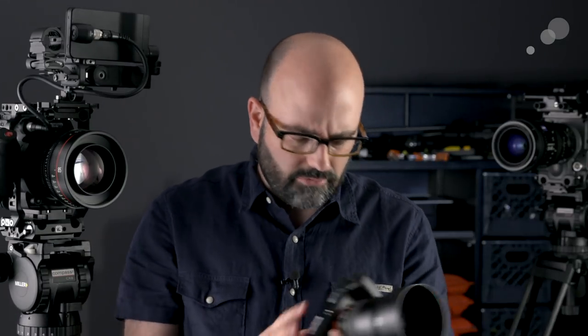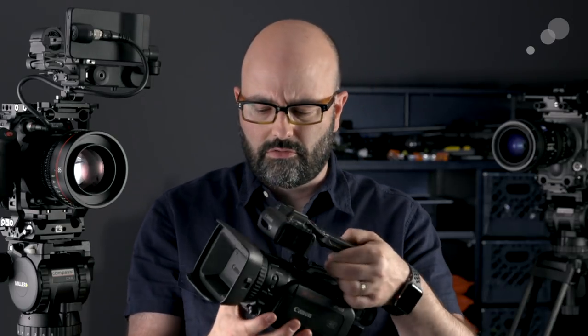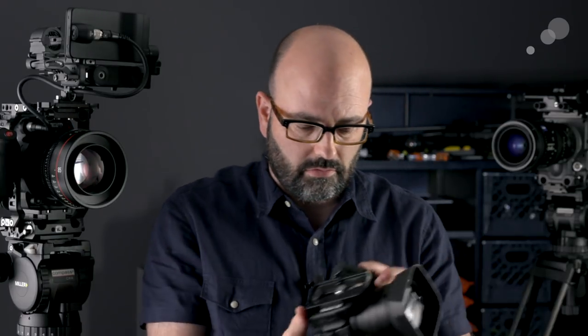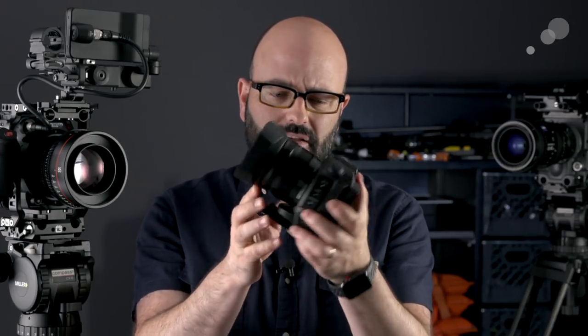Nowadays we're all over the place. We're using small mirrorless cameras like the a7 series. We've got these small one-chip cameras from companies like Canon and Sony, and then also other form factors like this C200 in the cage and also an Alexa and this XC15. So we've got lots of sizes, shapes, and form factors that we're using with our fluid heads, which means we want to pick something that allows us to use lots of different form factors — and that's kind of where the Compass X comes in.